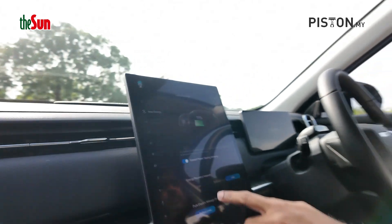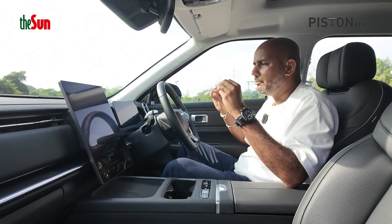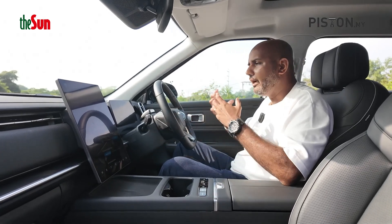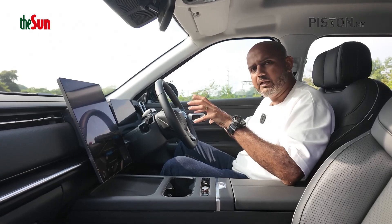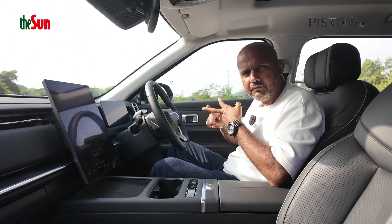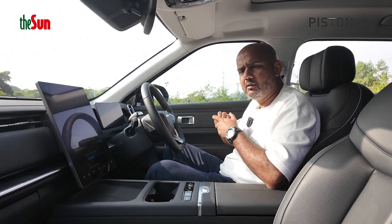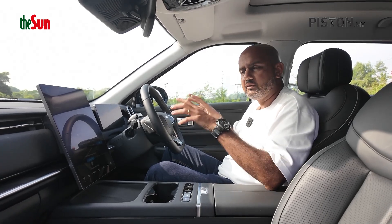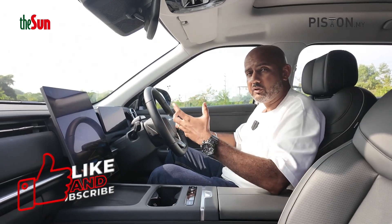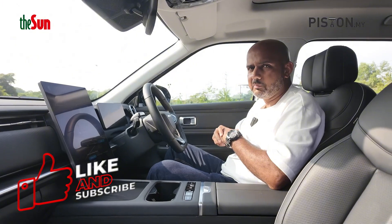At just 71%, imagine what 100% would give you. These are the little things that make the Jaiku J7 Plug-in Hybrid such a brilliant everyday car. I like the fact that the battery is protected, I like that you can plug it in, I like that it can self-charge, and I like that I can go well above 80 kilometres on electric power alone. What more could you want? And that, my friends, is the beauty of the Jaiku Super Hybrid System. I hope I've explained it as well as I could — if not, leave me some comments below and I'll try my best to reply to all of you.